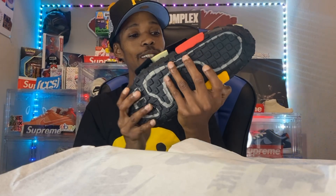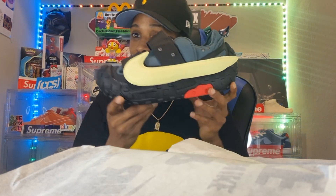This is a big ass dust bag — I'm not even gonna lie, this is a huge double bag. All right, so let's get into the shoes. Oh wow — these are different, y'all, these are wild, bro. These just look huge.